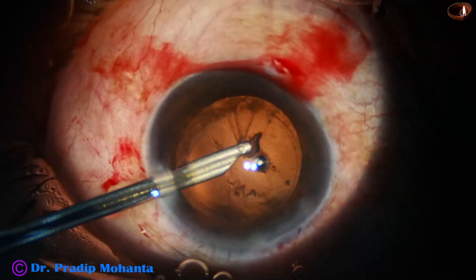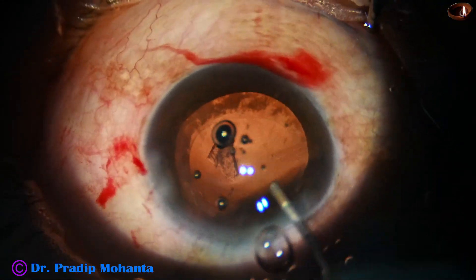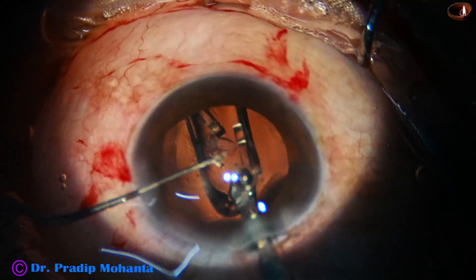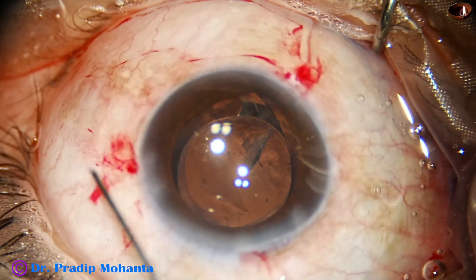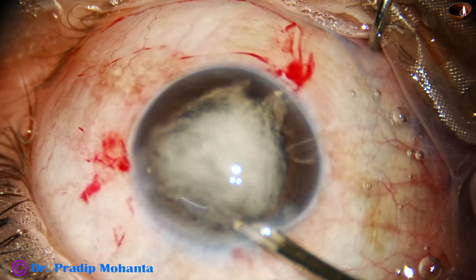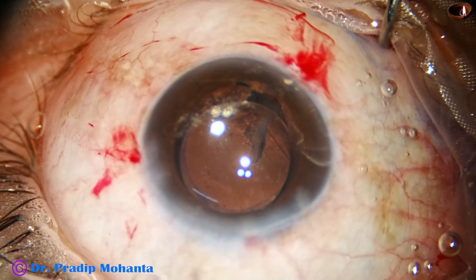After cleaning the cortex, I find that a piece of epinucleus has gone into the anterior vitreous. We have to do something about it; otherwise it will cause severe disturbance in vision — the patient will complain of something black moving in front of the eye. The lens is placed in the capsular bag and I inject Kenacort — triamcinolone acetate — into the anterior vitreous and find that there are a lot of vitreous strands coming into the anterior chamber from the area where there is zonular dehiscence.